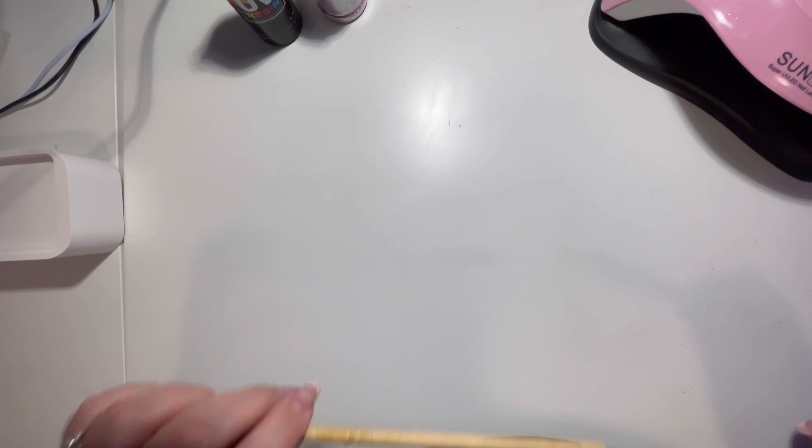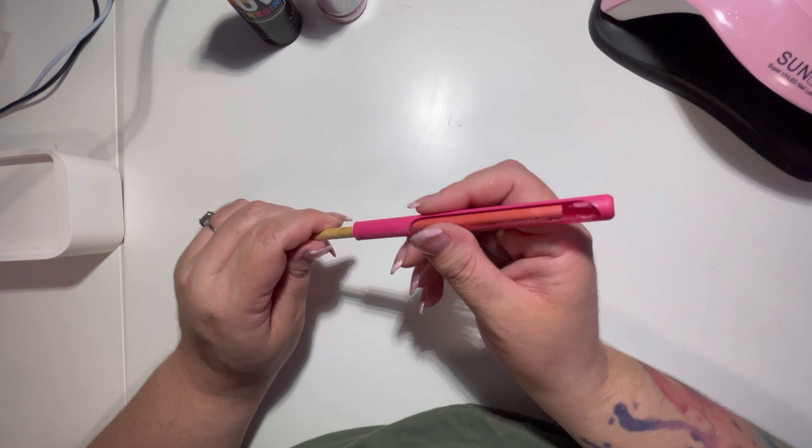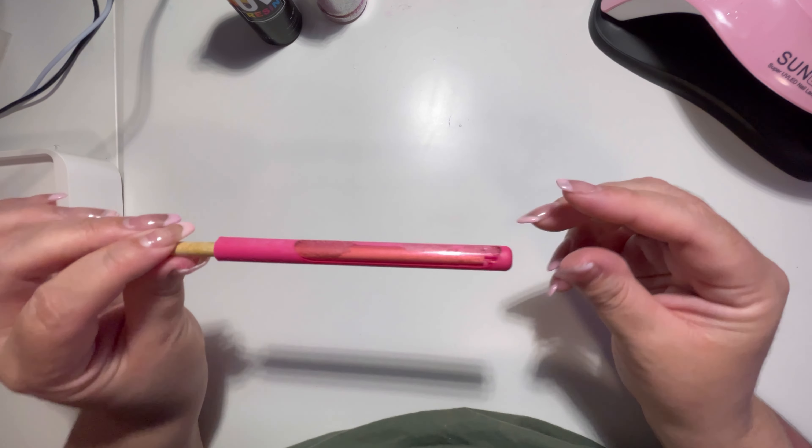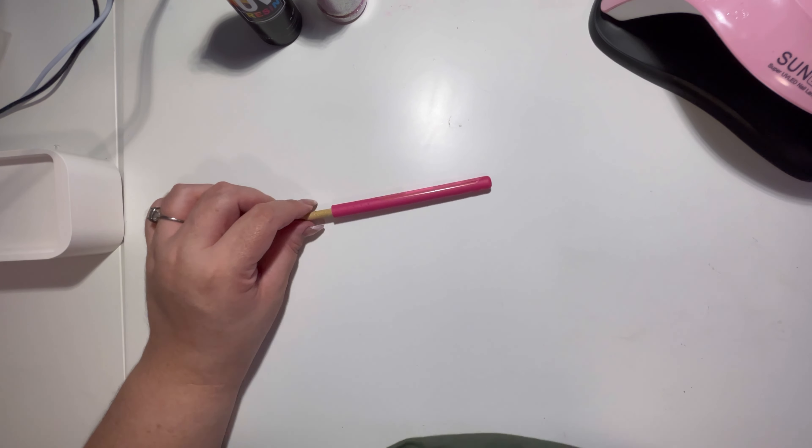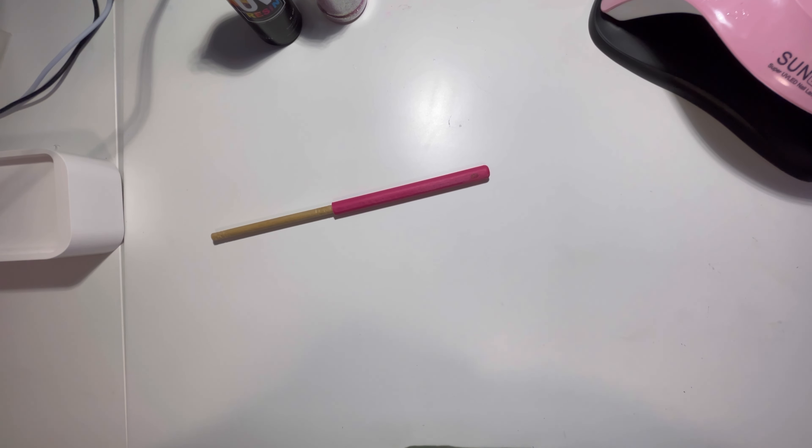I do buy these dowels super long at Home Depot and cut them down. I have a cutter that will slice right through them so I'm able to cut them down to the sizes that I need.